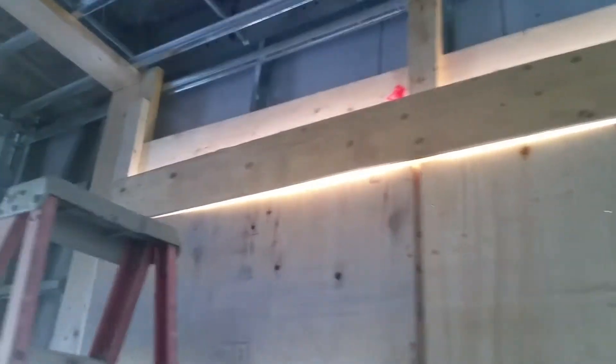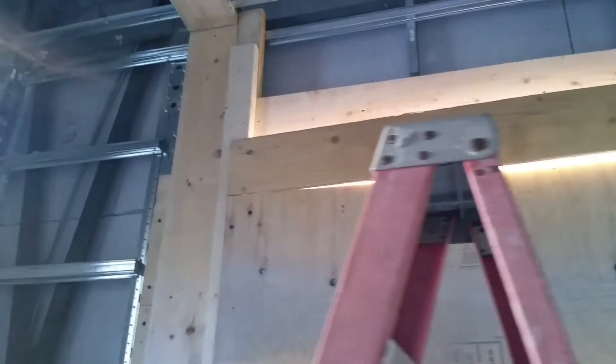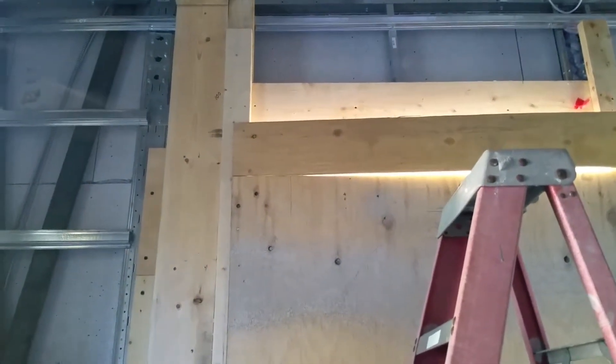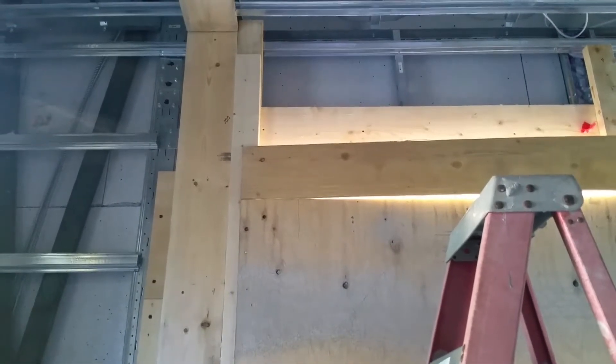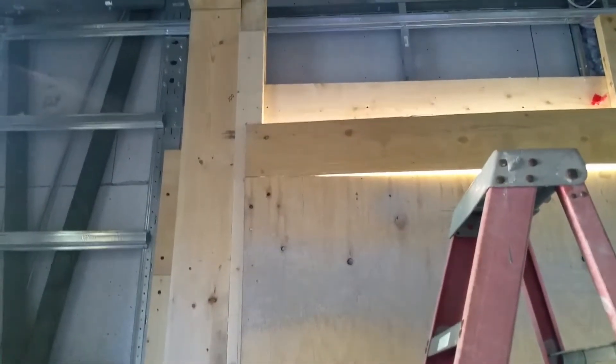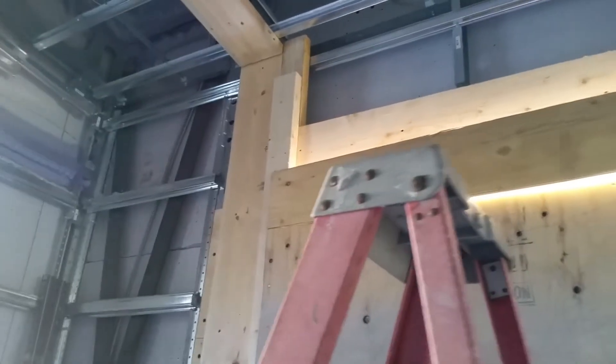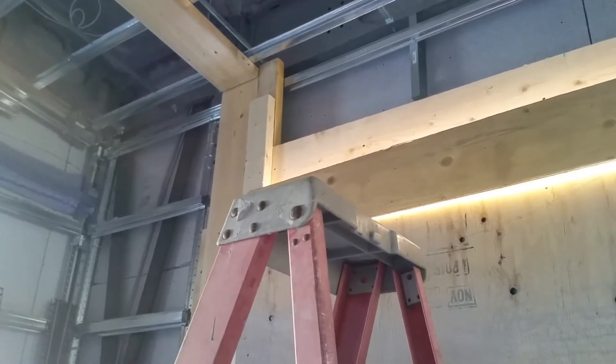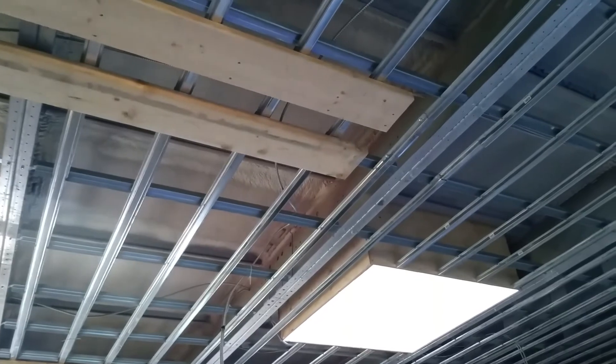Looking over to the extreme left hand side on the east side of the garage door, you can see the other 2x4 — it's kind of tucked in behind the temporary 2x4, so I think we're good. I will deal with the other stuff up and overhead here tomorrow morning so that we're all ready for your guy.